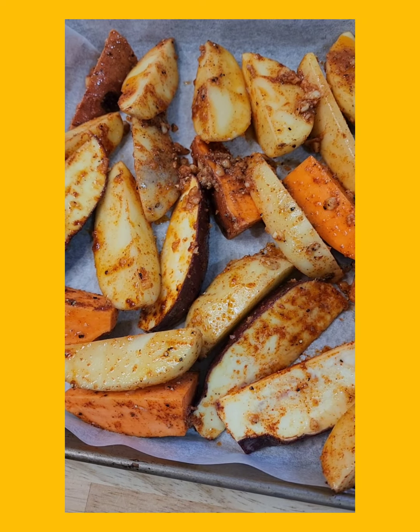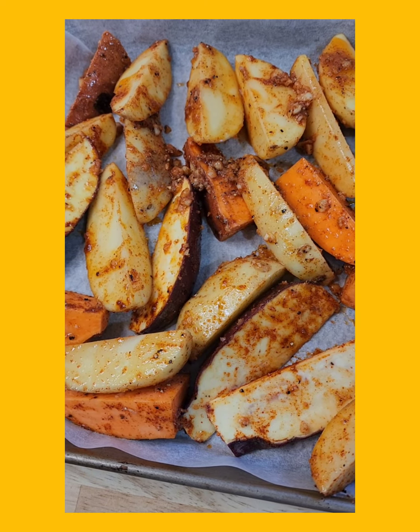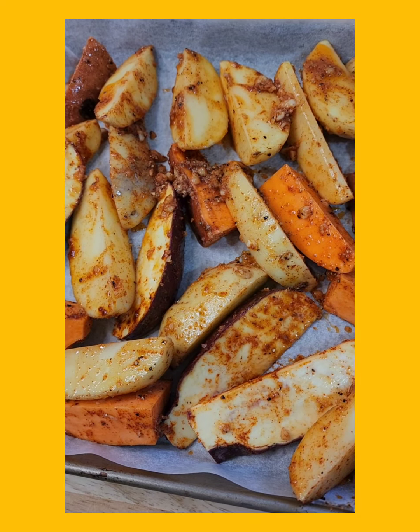Let's chuck this into the oven which I've heated at 185 degrees and let's roast them off for about half an hour and see how we go.